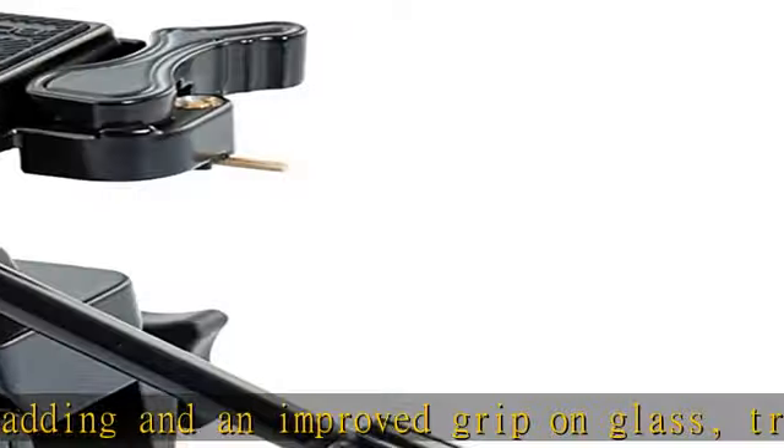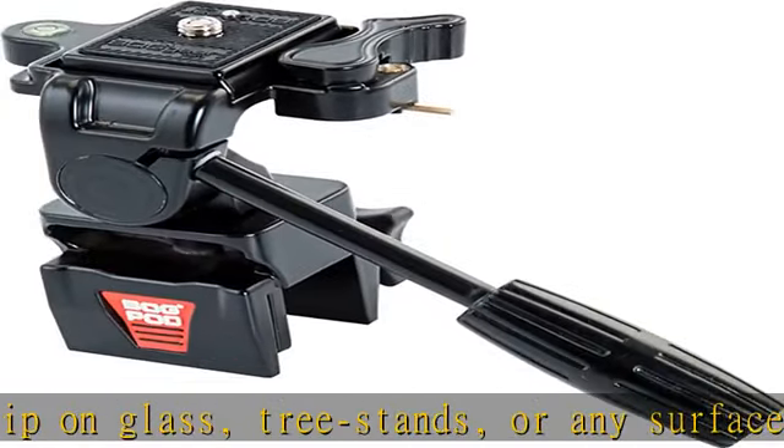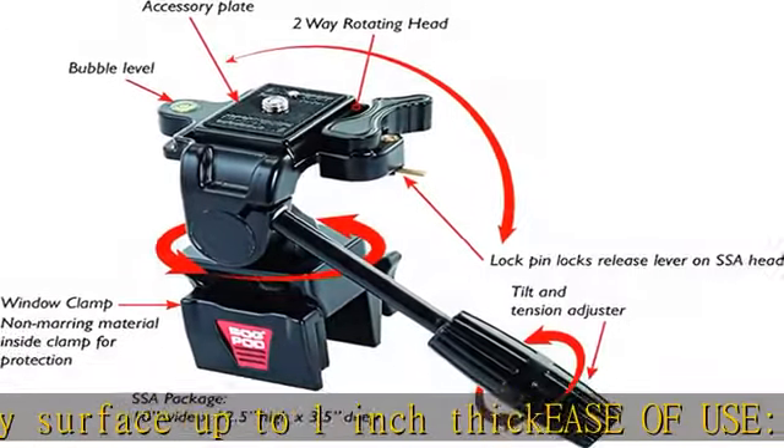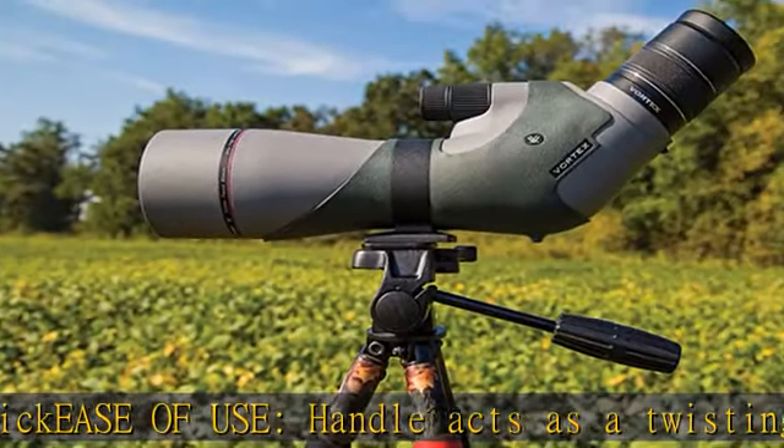Compatible upper attachment system is compatible with all spotting scopes, binocular rests, cameras, and other optics, accepting 3/16-24 and 1/4-20 thread bushings, and offers a universal accessory plate for quick detachment or storage.